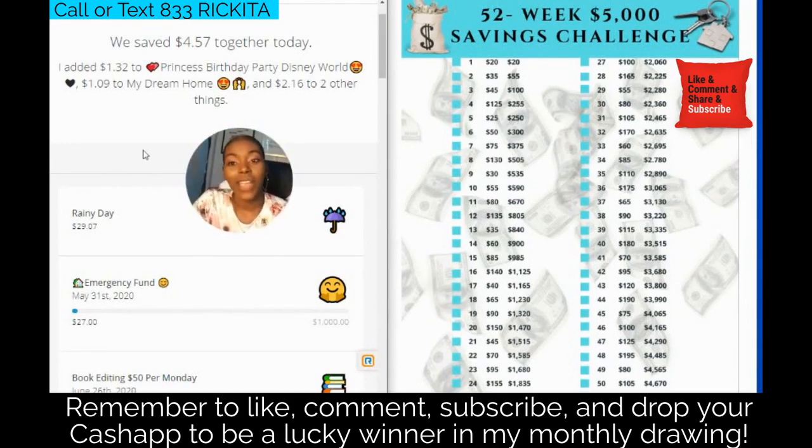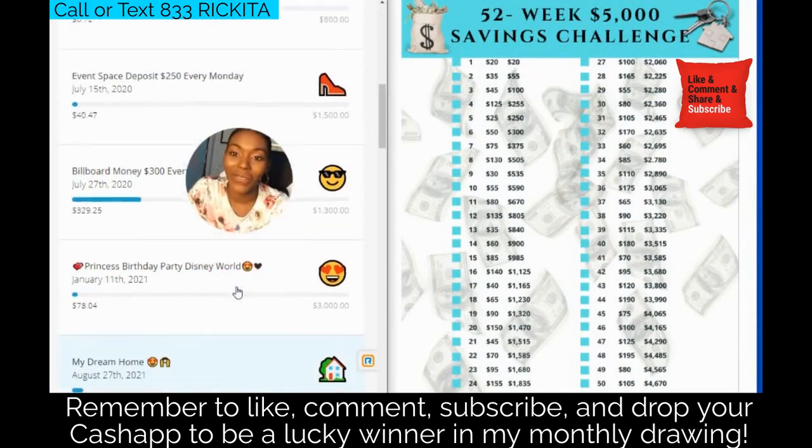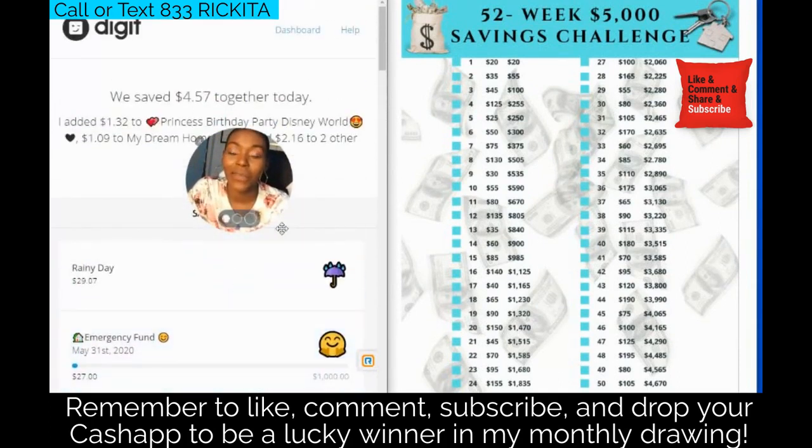If you guys have any questions about this, definitely let me know. Again, we hit $225 for this week. I'll make sure I fix the week four error — if you're watching this late it's already fixed. Let me know if you have any questions. I'm definitely here for you and I'm glad you're supporting me. Bye-bye!